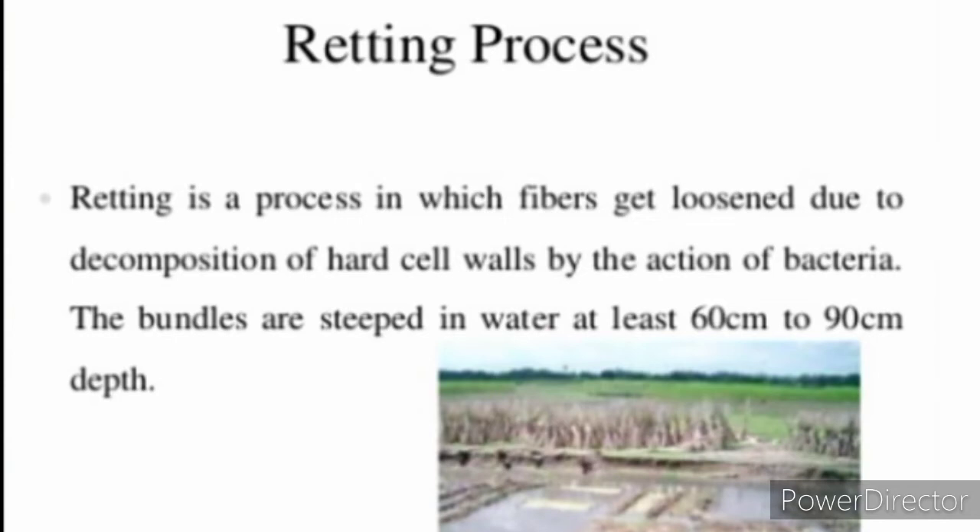Retting process: Retting is a process in which fibers get loosened due to decomposition of hard cell walls by the action of bacteria. The bundles are steeped in water at least 60 cm to 90 cm depth.